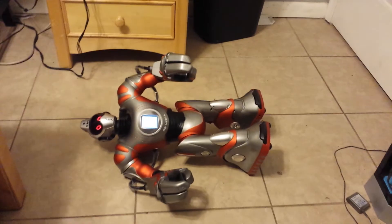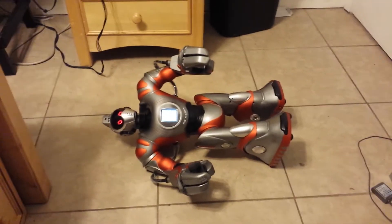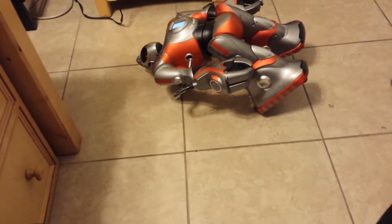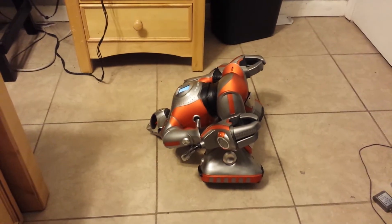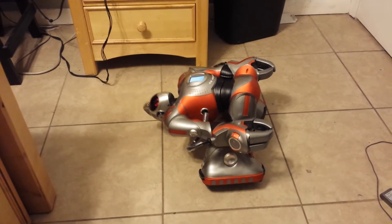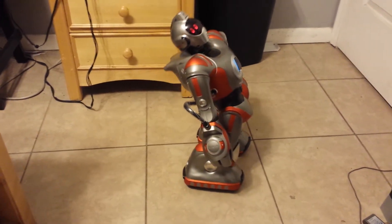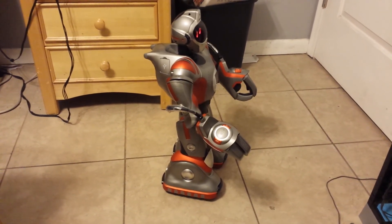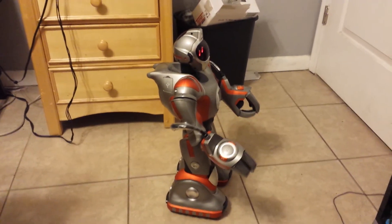Just for the fun of it, I'm going to do one more thing. Stability error. Let's watch it — just for the fun of it. Being vertical will help here. And that's my RS Media. Thanks for watching.